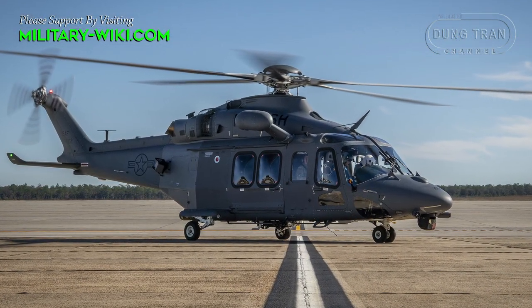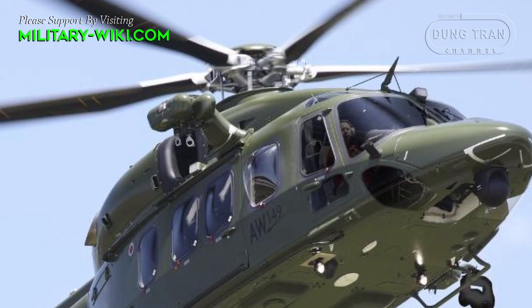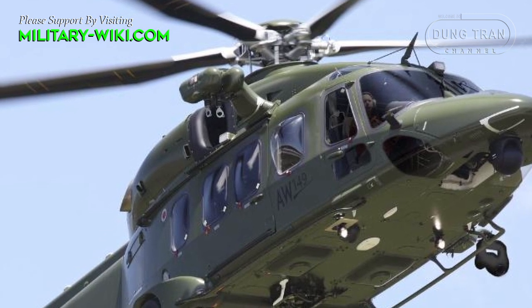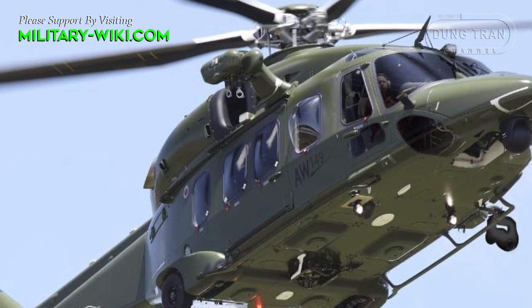Other military operators include the U.S. Air Force, which operates the MH139 Grey Wolf model. The AW139 was later developed into the AW149, an extended medium-lift, military-oriented helicopter.